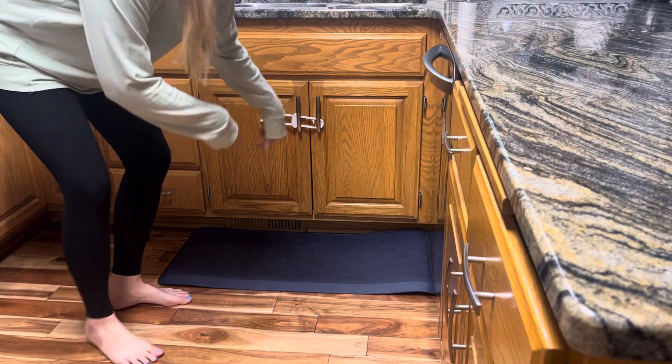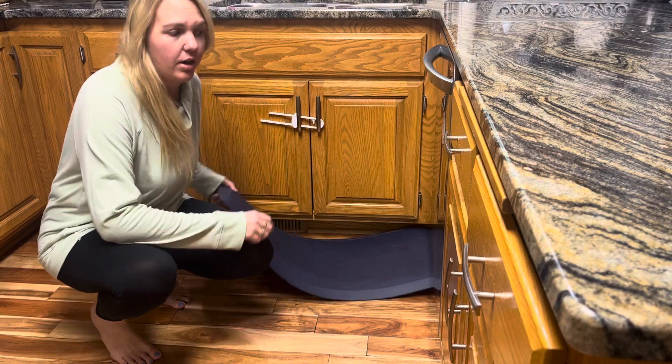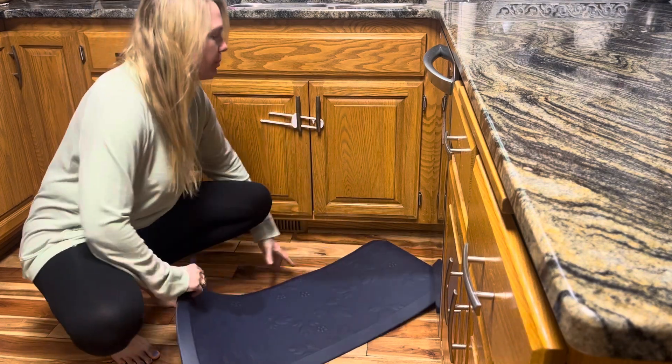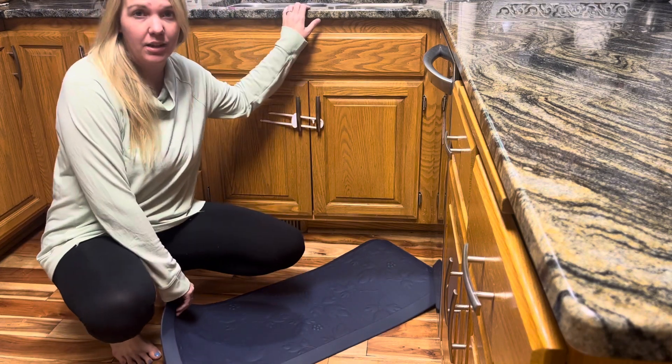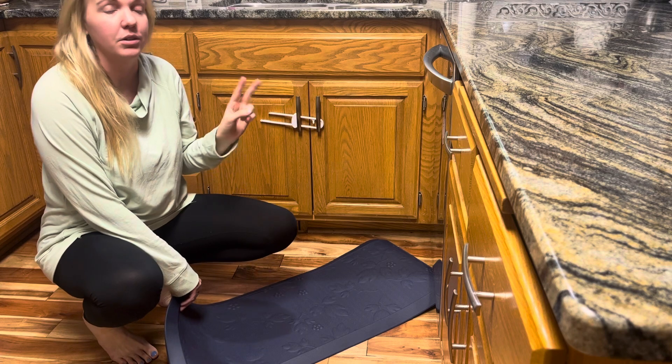All right guys, I'm getting down on my kitchen floor for this one because I'm going to tell you all about this new anti-fatigue rug that we ordered. This one is the 17 inch by 39 inch rug and it's the perfect length to go right in front of our sink, which in the kitchen is primarily where we spend most of our time. I have two little kiddos